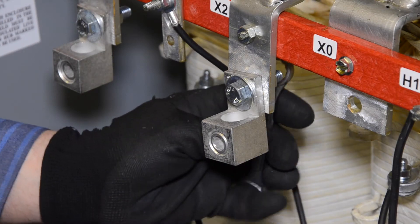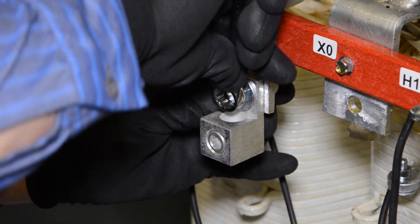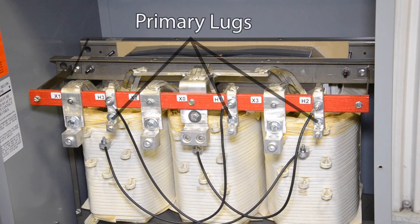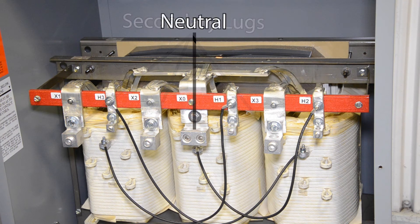After assembling the lug and fasteners as shown in the illustration, use two wrenches to tighten the bolts to the torque values shown in the tables in the instruction manual. At this time, install the lugs for all of the primary and secondary cables and, if appropriate, for the neutral.